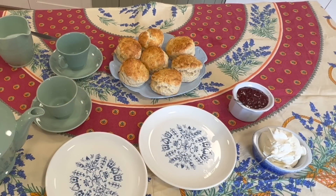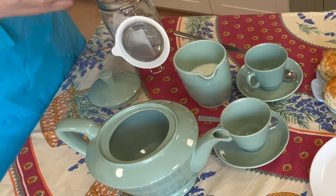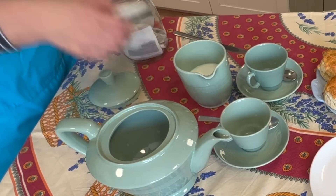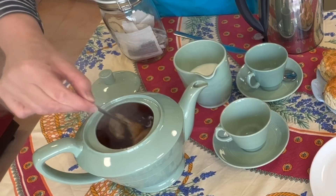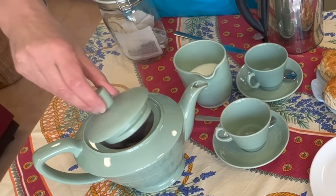Here are my scones ready, and here's my jam and here's my cream. I've put two plates out, which is rather silly of me, because only Mike's going to be eating them as they're a bit calorific for me — these are regular flour so I won't be partaking today, but I will enjoy a nice cup of tea. For a teapot of this size we always have one teabag each and one for the pot, so three. That's my kettle just boiled. We're going to let that stand just one minute.